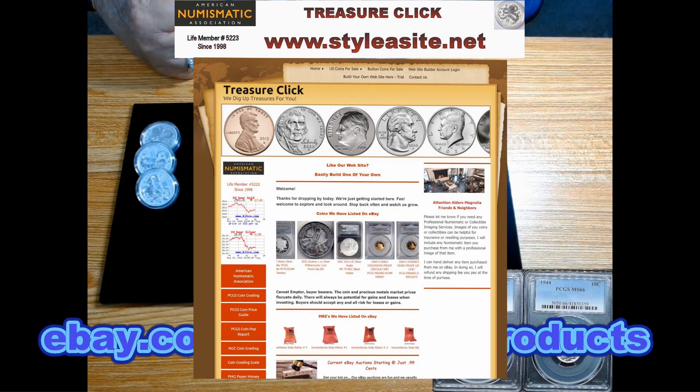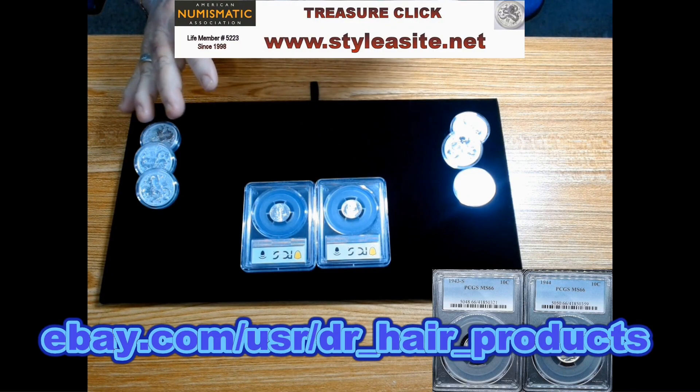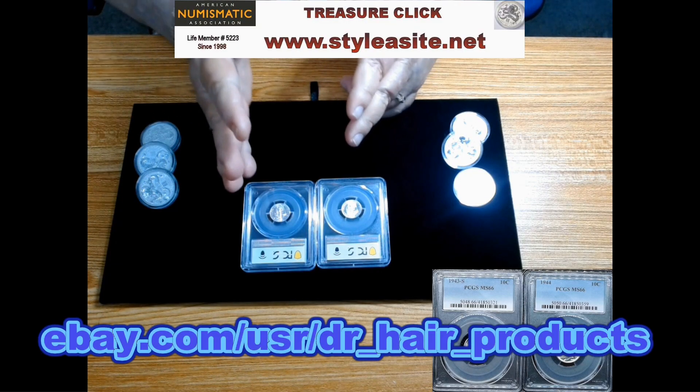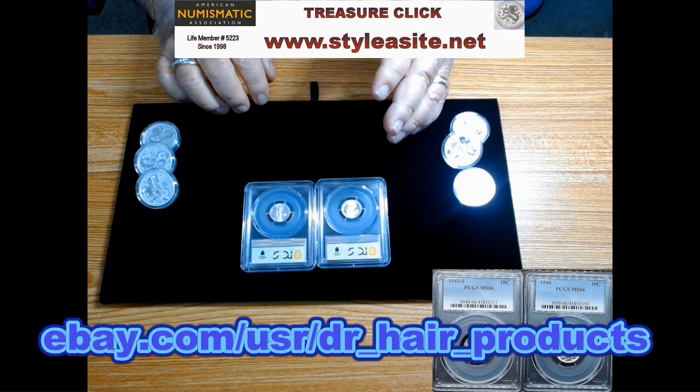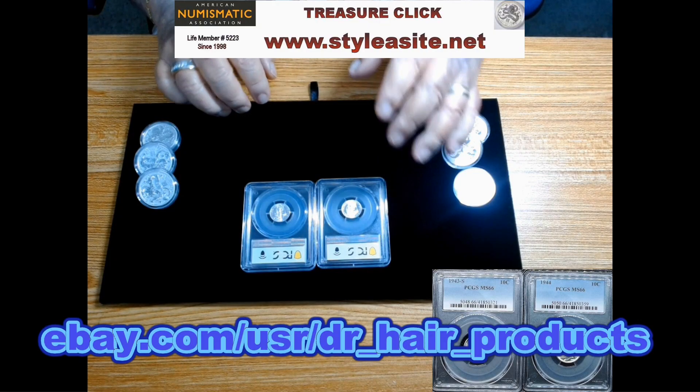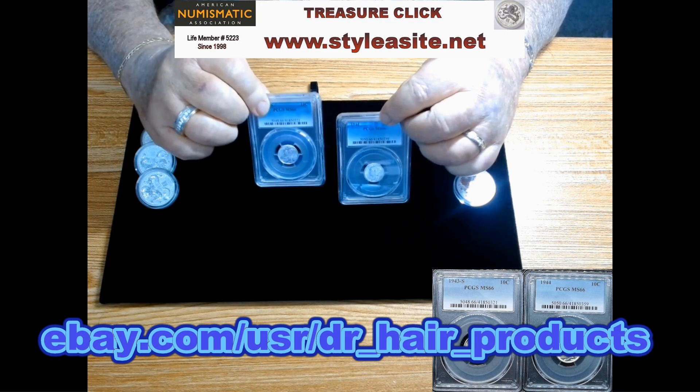I wanted to make this video and put it on my website. Bookmark my website, because that's where you'll always find the coins I'm offering. If you buy a coin from me, especially on eBay, go to my contact page — eBay won't let us trade email addresses. Use the contact form, tell me the coin you bought, and give me your eBay user ID so I know who you are. I'll email you back a high-resolution photograph of your coin.